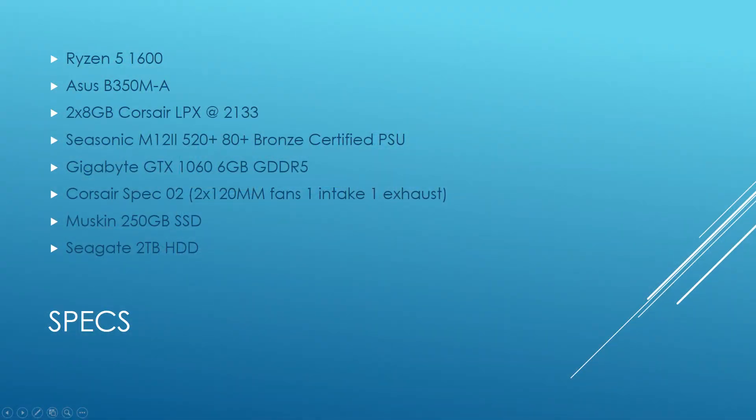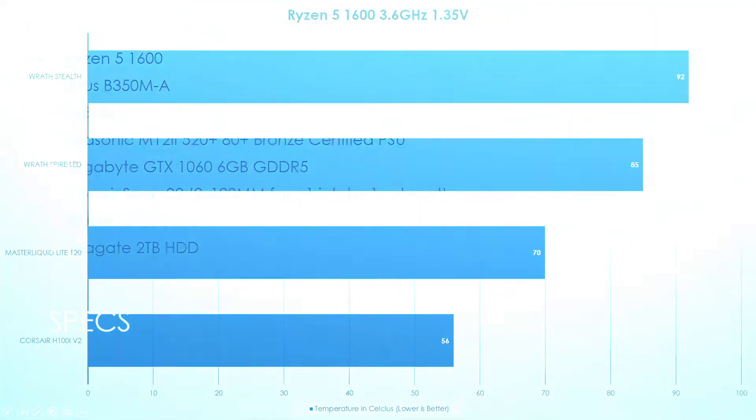Let's take a quick look at the system we're working on today. We have the Ryzen 5 1600 paired with the ASUS B350-MA board, Corsair LPX memory at 2133MHz, a CySonic N12 power supply, a GTX 1060 6GB GDDR5 by Gigabyte with an open-air design — very important for this testing — a Corsair Spec 02 with one intake and one exhaust fan, a Mushkin 250GB SSD, and a 2TB Seagate drive.